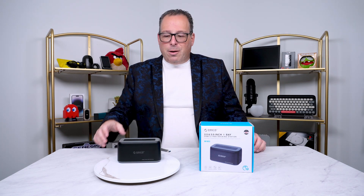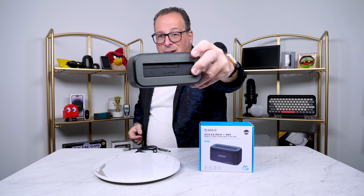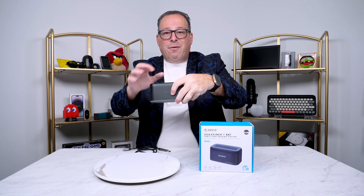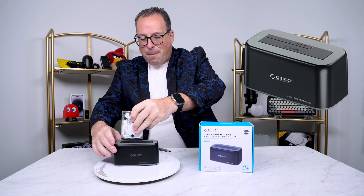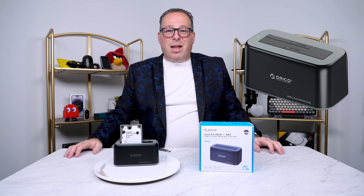How does it work? As you see right here in the front, there's a little slot and it opens up. You would put the drive right inside here — really easy to do. All we're gonna do is take the drive, line it up with the front, push it down, and just like that it's plugged in.